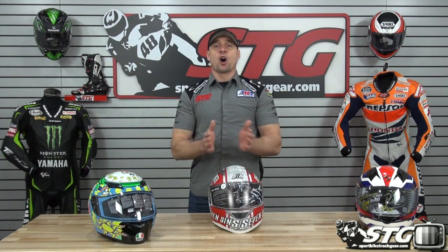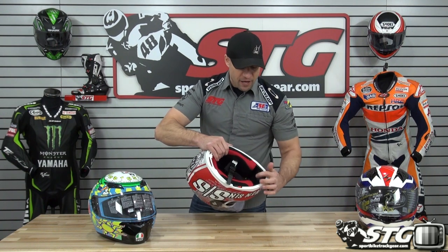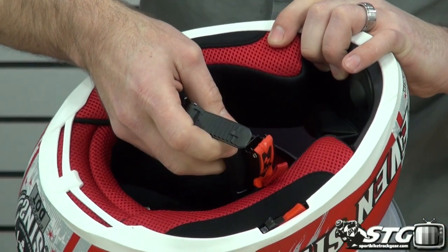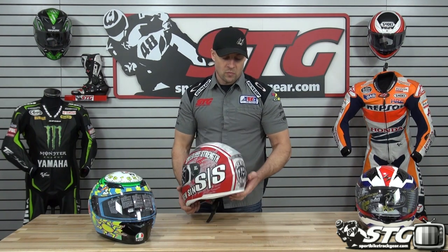The Speed and Strength SS1500. 3.5 pounds in a size medium, ECE certified. Solid colors are $161.96, graphics up to $179.96. This helmet is the only one in this grouping to offer a drop-down inner shield as well as inflatable cheek pads — a nice touch that helps you adjust the fit. Micro-adjust ratchet-style retention system. Removable, washable, replaceable interior. Ventilation scheme includes an intake vent on the chin, on the top, and exhaust on the back. It won't vent as aggressively as the other two in this group, but the drop-down inner screen and inflatable cheek pads set it apart. Very small outer profile as well.